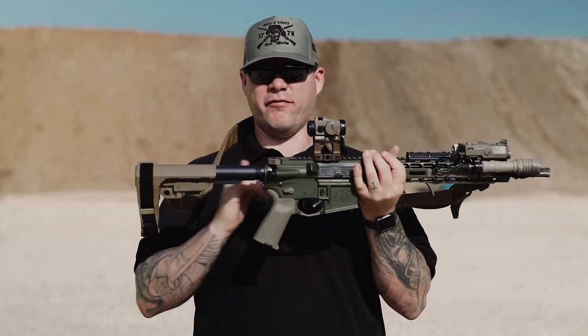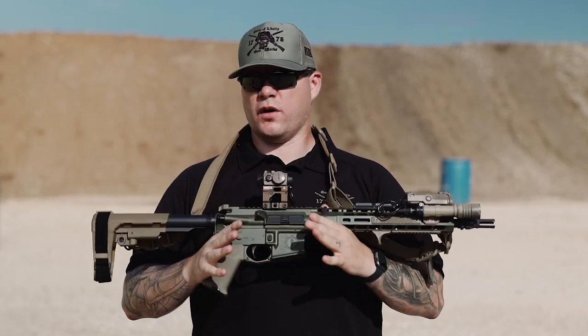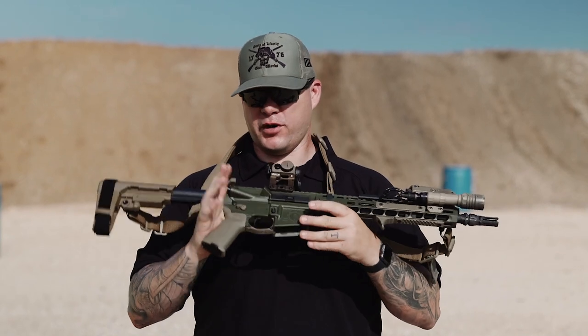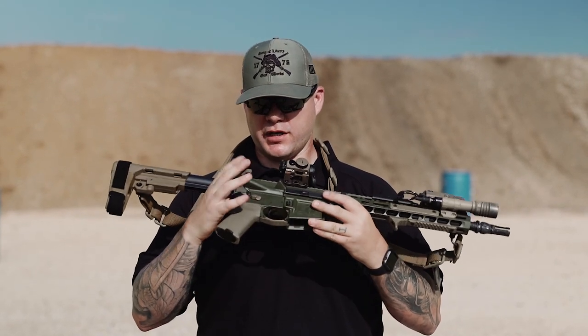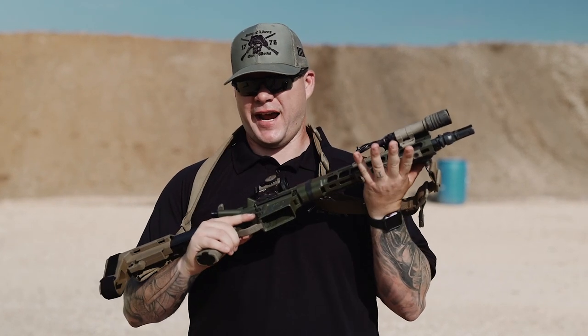The Sage rifle comes standard with the SB brace on the A5 buffer system, which is probably the best buffer system ever used on the AR platform. You're also getting a Geissele trigger, ambidextrous charging handle, ambidextrous safety selector, Magpul grip, and rail scales with a hand stop.